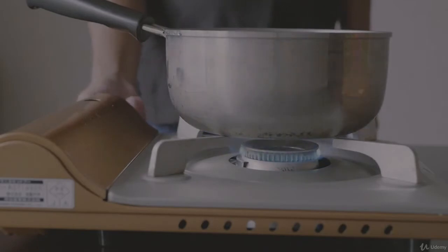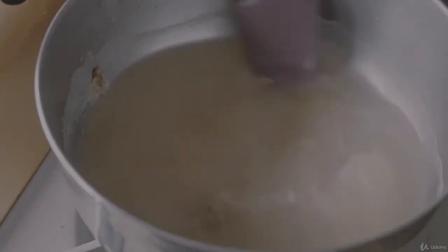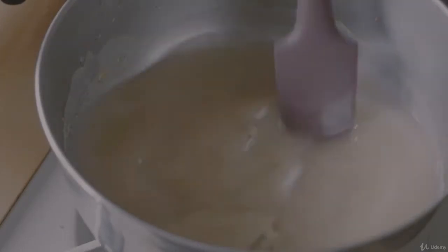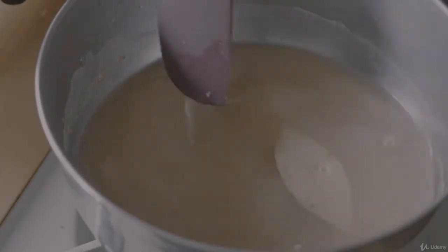Heat the pot using low fire then stir continuously. We just want a bit of the heat to dissolve the sugar. Do not use strong fire because it might cook the vinegar, which will cause it to lose its sour taste, which we don't want to happen in our pickles. Turn off the heat once the sugar is dissolved.